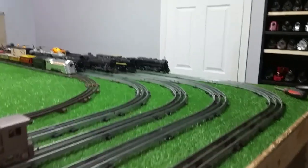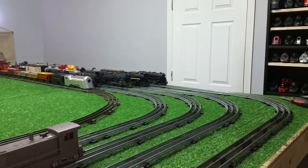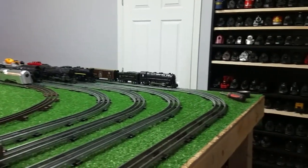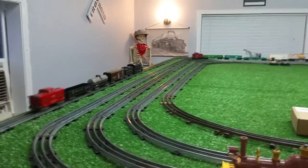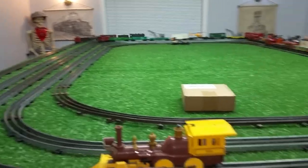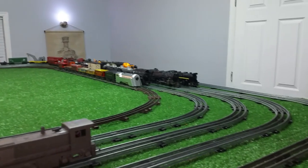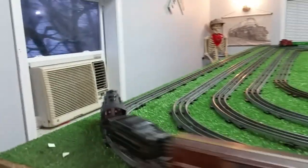The nice thing about it — the only real determining factor that makes this worthwhile — is the fact that you don't need AC power to run these things. This is all running off a car battery. So if you want to do an off-site demonstration at a fair or any place that didn't have power, all you have to do is set up your layout, use the controller and a car battery, and you're up and running. With multiple controllers you can run multiple trains off of one battery.